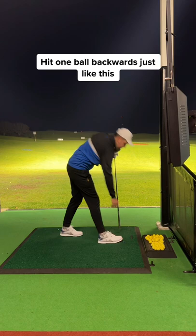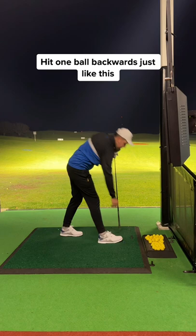Try this routine: hit one ball backwards like this, and then straight away go to hit a normal drive. This is great practice to help understand the importance of swing path. You will start to notice a completely different shot.